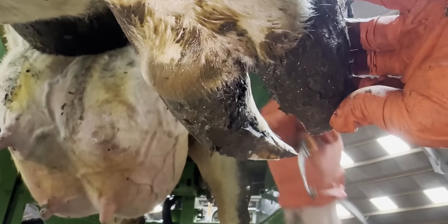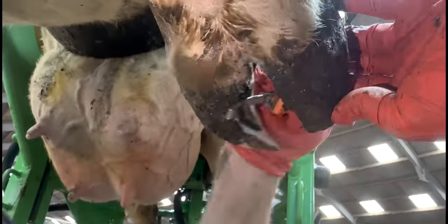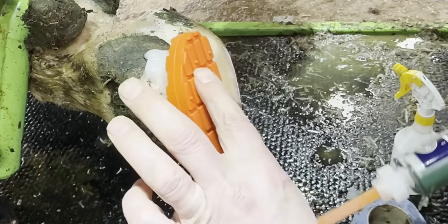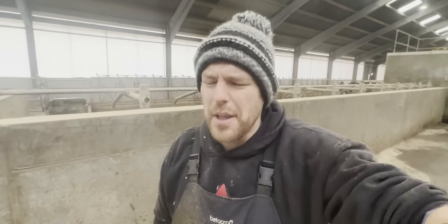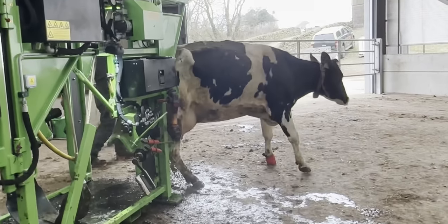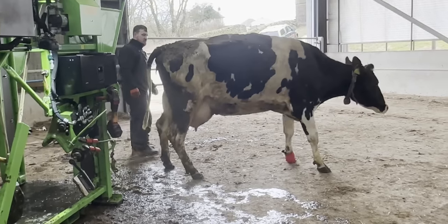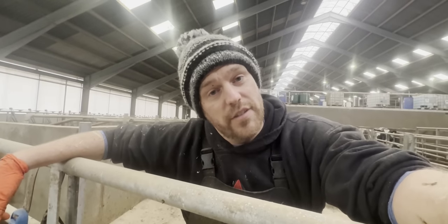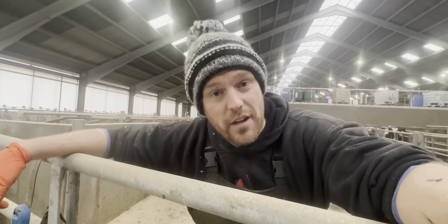We did everything we could. We removed all of the loose and detached hoof horn, we attached blocks to her outside claw to take the weight off that inside claw, and we really went to town doing what we could for her. We let her go and this is how she was walking — it wasn't fantastic, but we were hopeful that on this revisit she'd be walking miles better than she was.